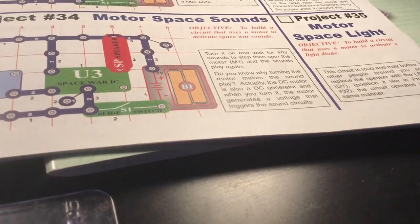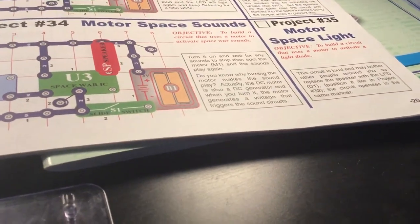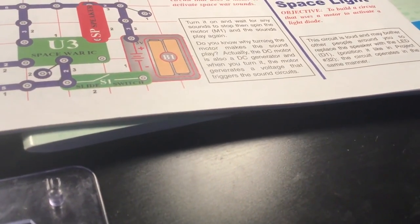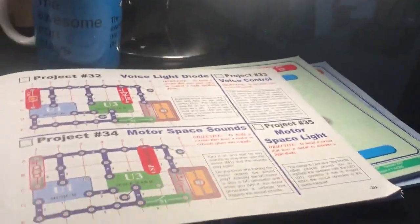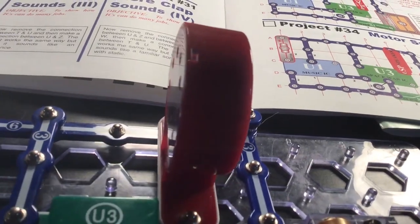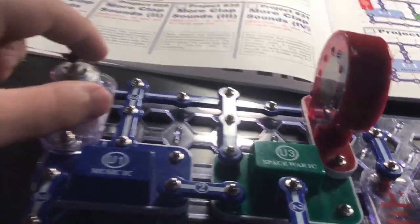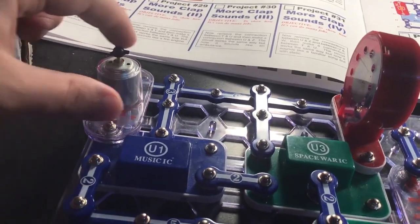Turn it on and let it work, then stop it and turn the motor again. Turning the motor actually makes the sound blade work. It's acting as a generator. See, it's off now, but it's twisting this component and it's working.